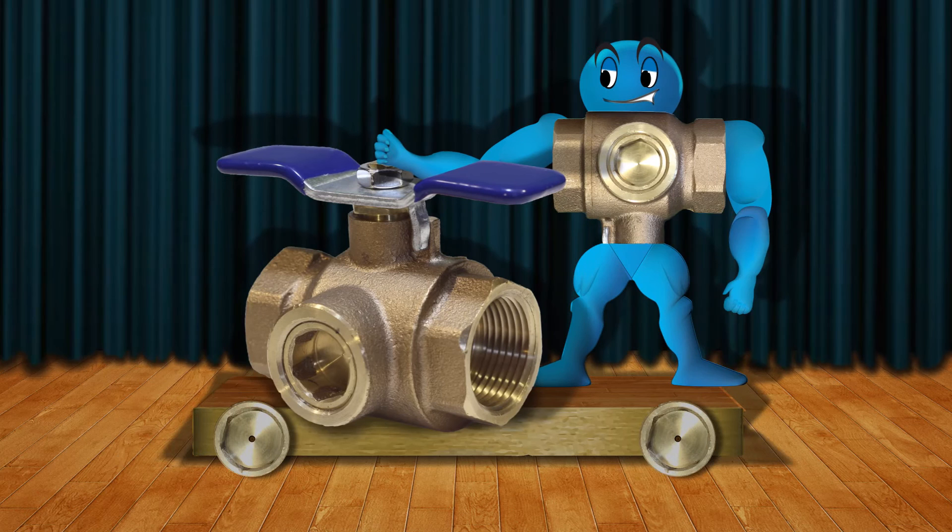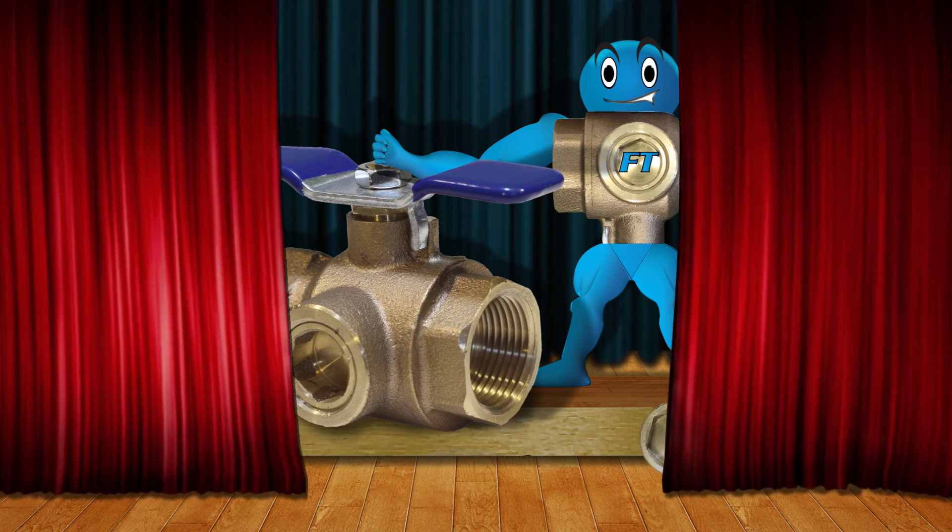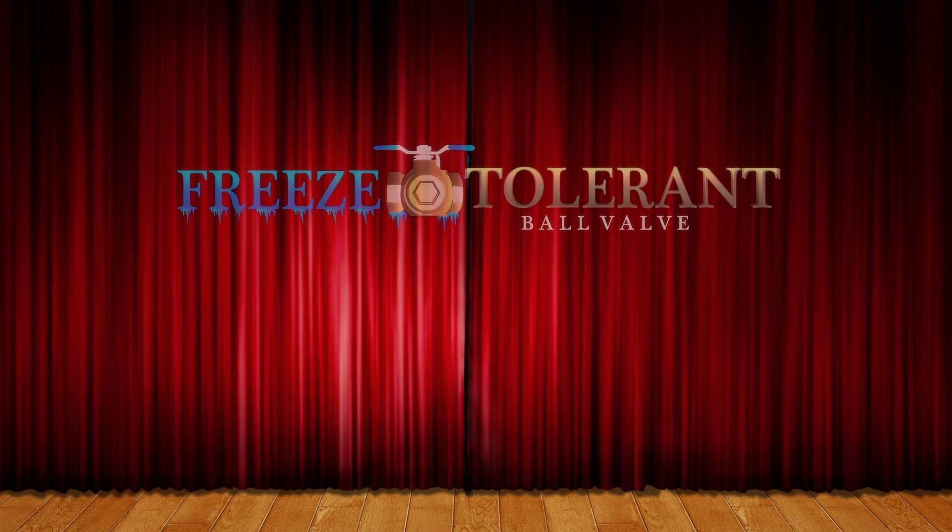A better value for happier customers. The freeze-tolerant ball valve. Ask your wholesaler about it today.